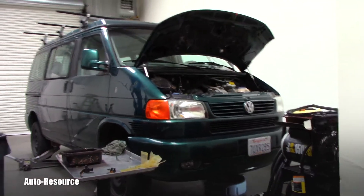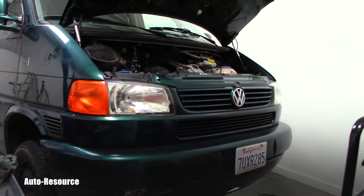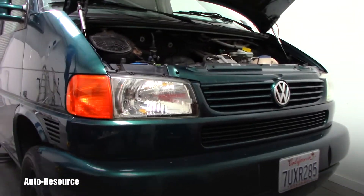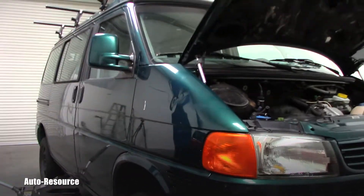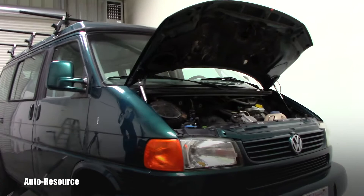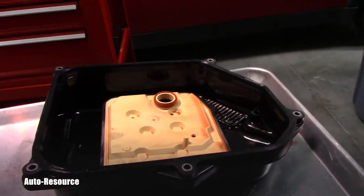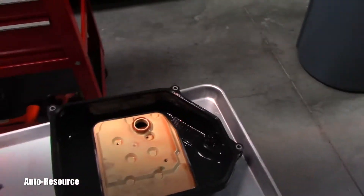Hello friend, welcome back to Auto Resource YouTube channel. This is another job on a 2002 Volkswagen Eurovan, and this one involves the automatic transmission. I already have the pan off here.